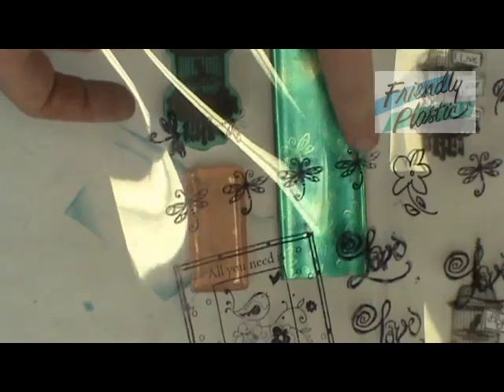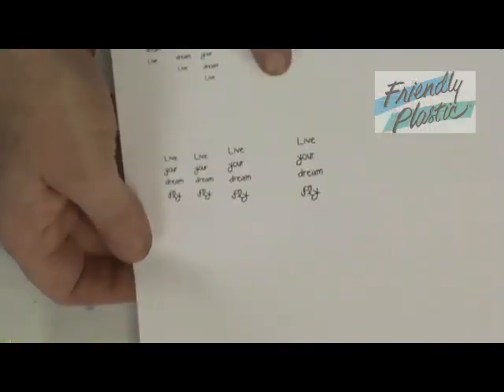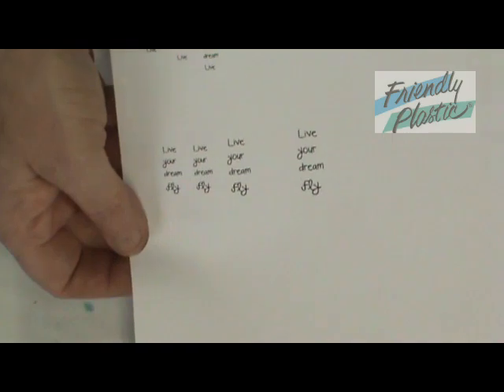Set that off to the side. For the next step, I've stamped some images using a rubber stamp onto an inkjet transparency. You can also run this through your printer using any image you'd like — remember they're transparent, so it's going to show through. I also like words, so I've printed off some words here in my photo editing program. Just remember you need to size those down according to the size of marble that you're going to be using.